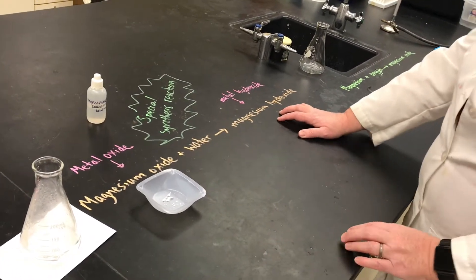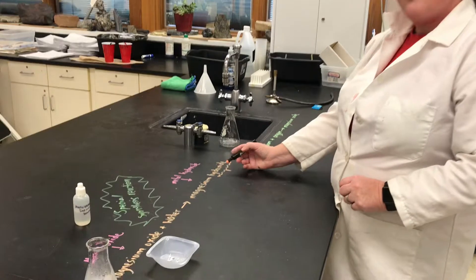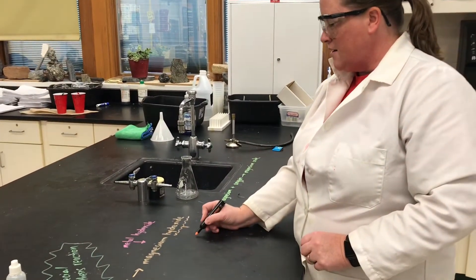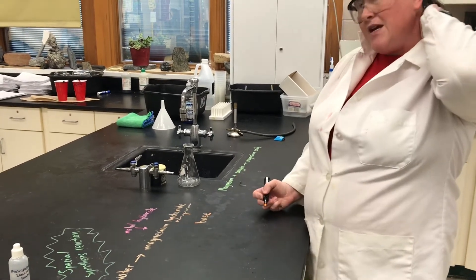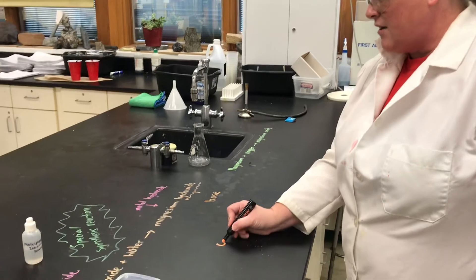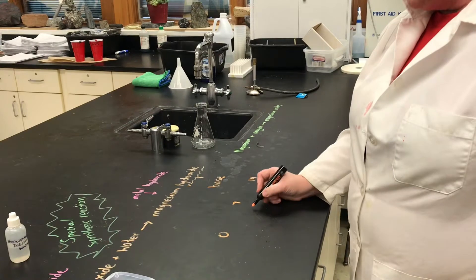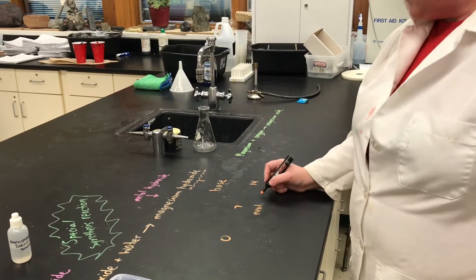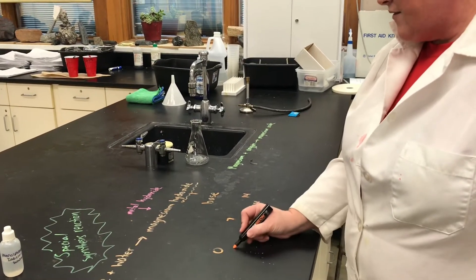One of the things that is significant about the presence of this hydroxide is that hydroxide is what makes a substance a base. When we talk about the pH scale, it ranges from 0 to 14, and 7 is neutral. Anything between 7 and 14 is a base, and anything between 0 and 7 is an acid.